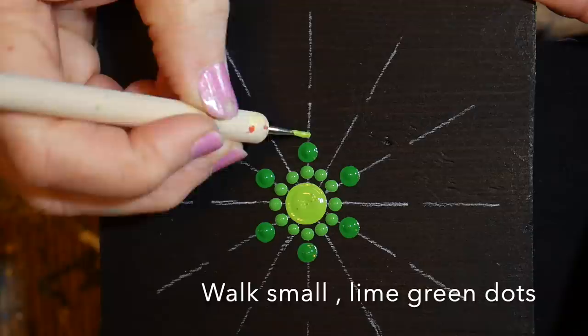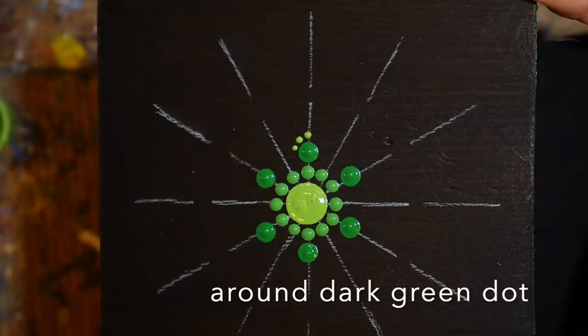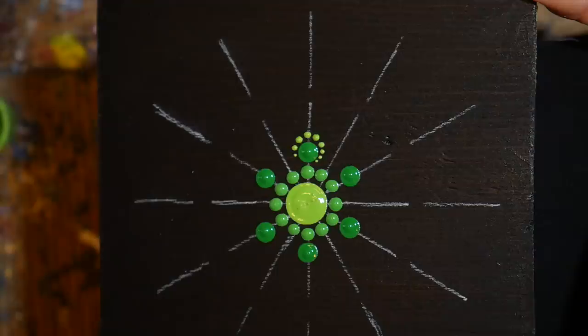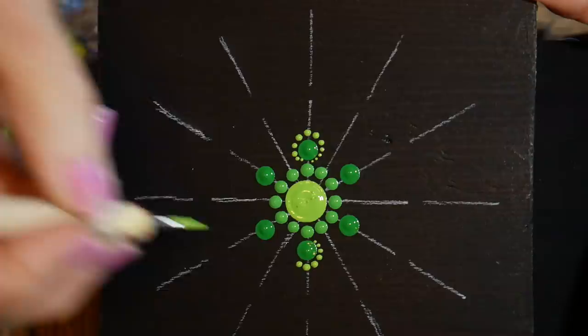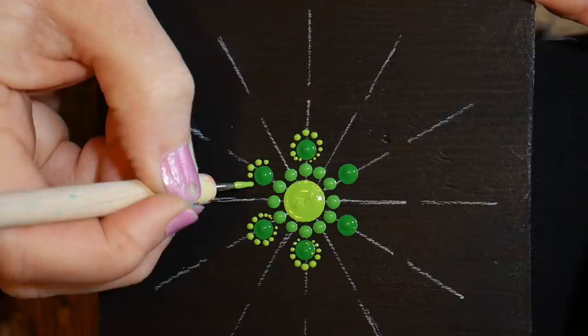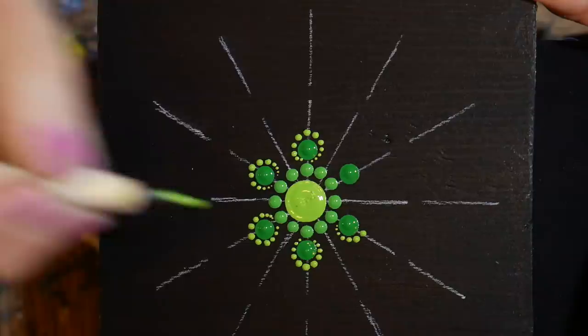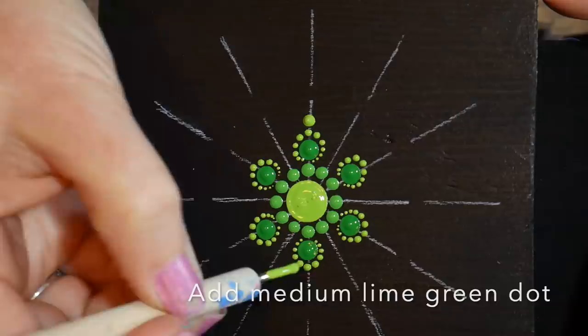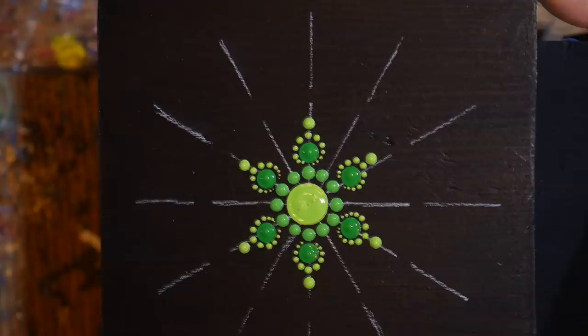Now I'll be walking lime green dots around each of those dark green dots using a very small tool — my polymer clay sculpting tool with a fine ballpoint, available on Amazon, great for really small work. Once that's all the way around, just add a slightly larger dot at the edge of that petal in the same color.